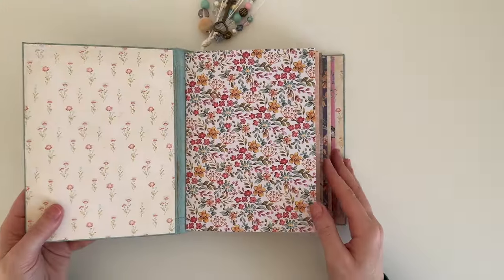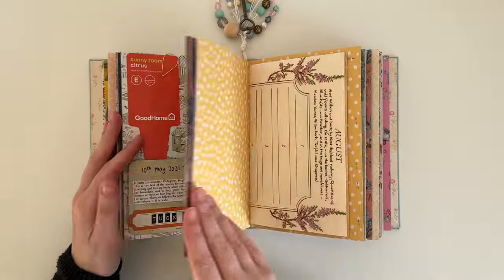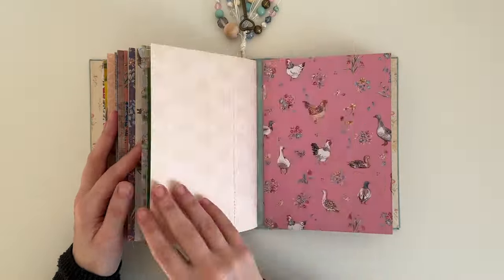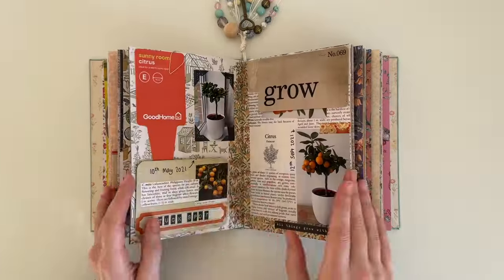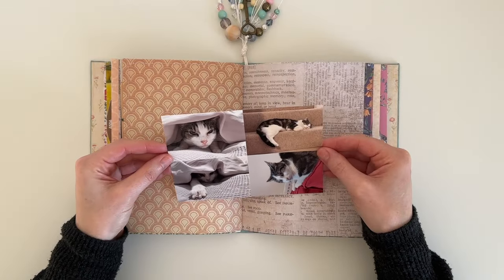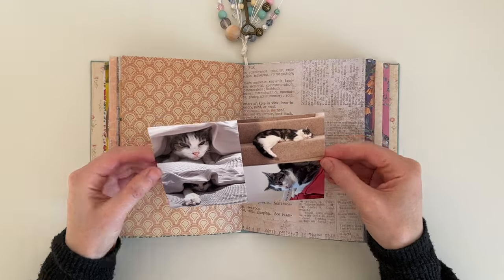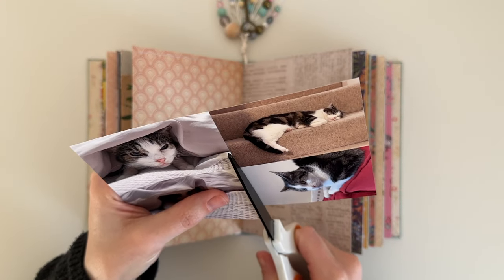Hey guys, welcome back to my channel. Today's video is a journal with me process. I know it's been a little while since my last video but I really hope you enjoy this one. Last year I created a spread in my journal documenting our cat Starbuck, which you can watch as I film the process — it's journal with me episode 33, which I'll link for you in the description box.